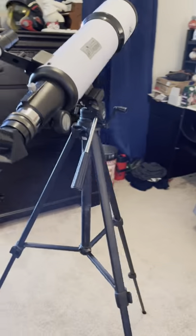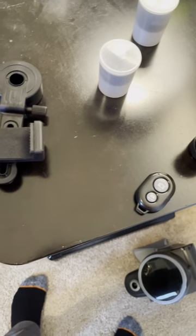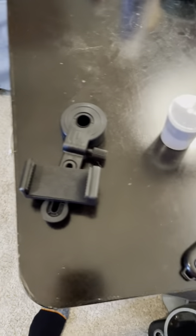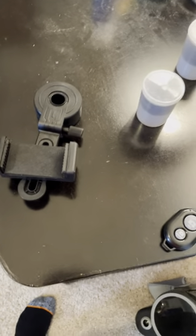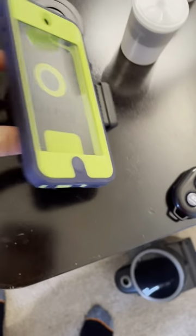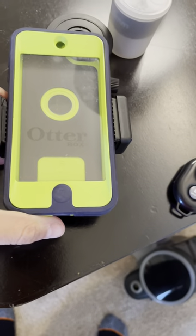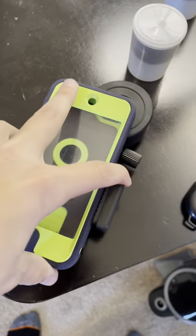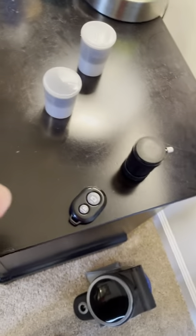Now I'll show you how to use the phone adapter. Get the phone adapter — I don't have a secondary phone so I'll use an old iPod case. Put your phone or device into the adapter and drag the side out until it clamps on. Then make sure you line it up perfectly so the camera lens is aligned with the eyepiece opening.